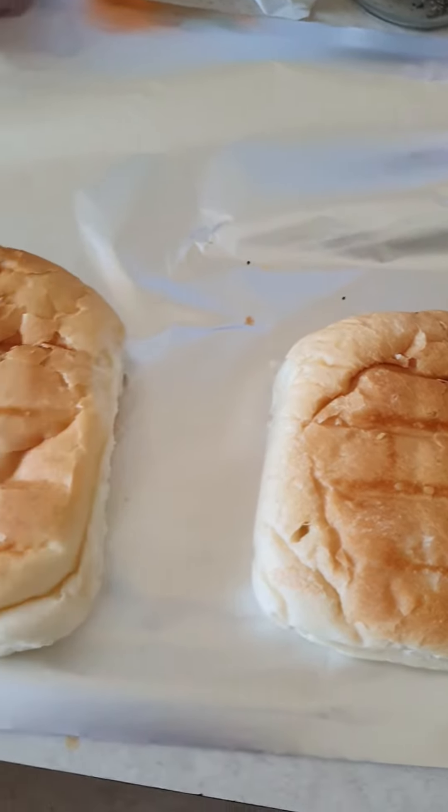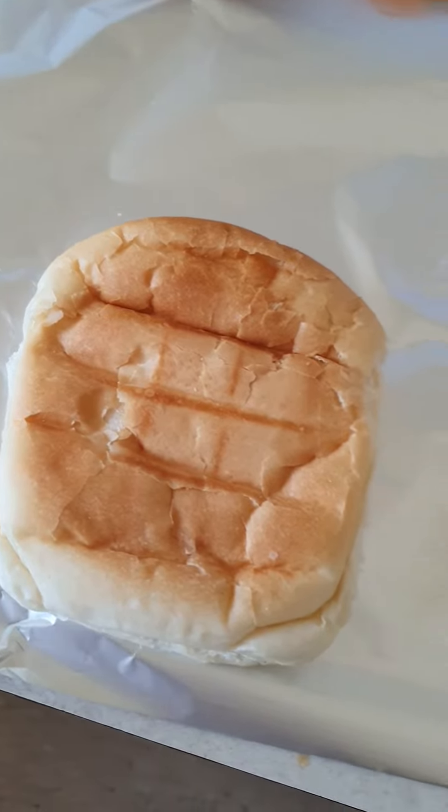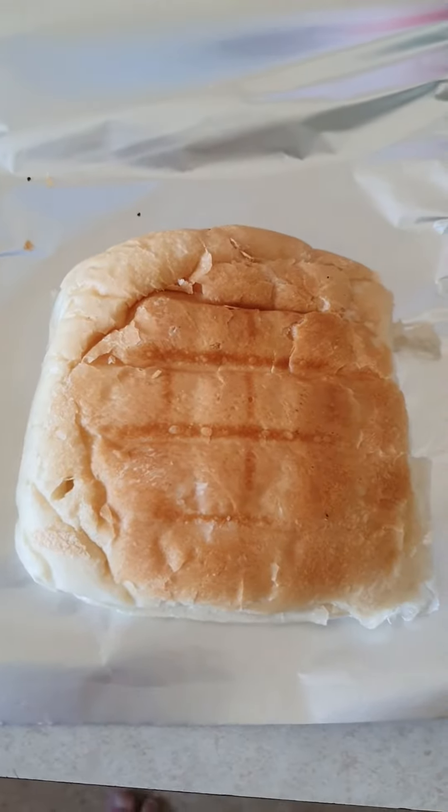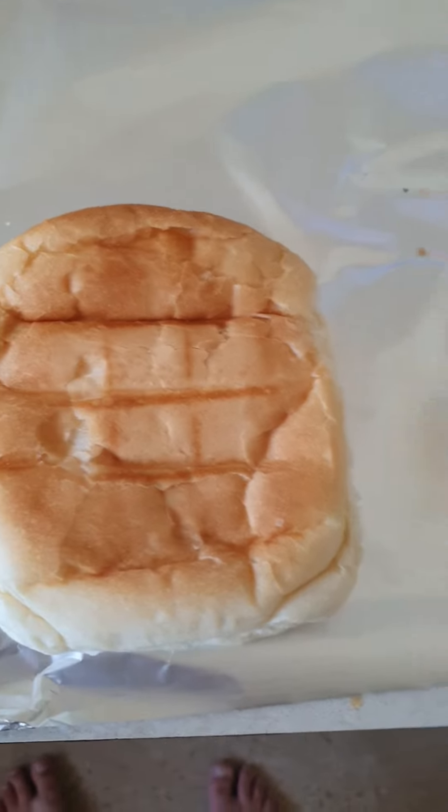First of all you need the aluminium foil. You put the bread here — I'm going to use the hamburger rolls — and then cut them open, two of them.